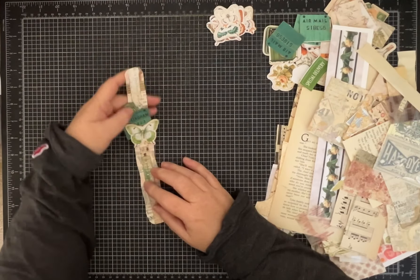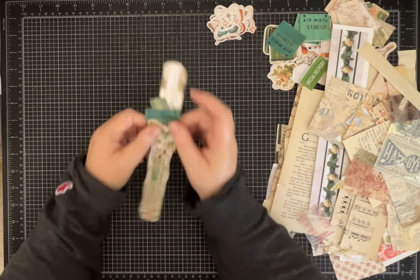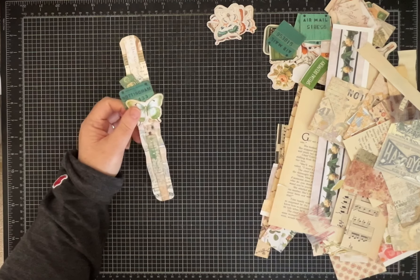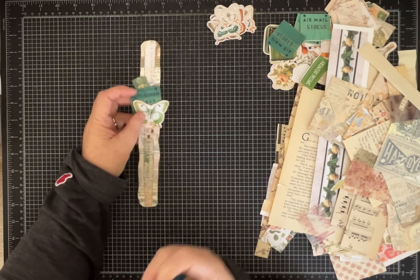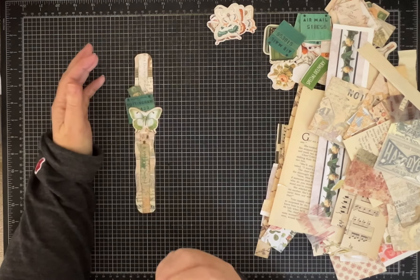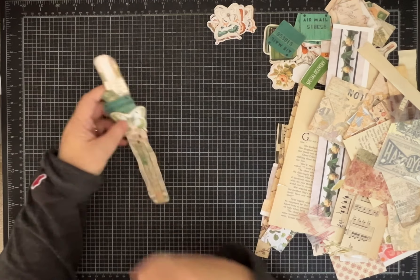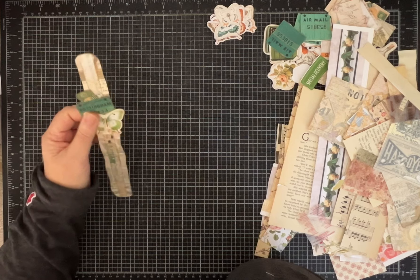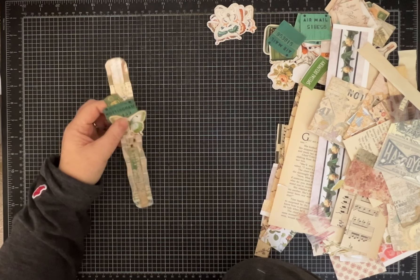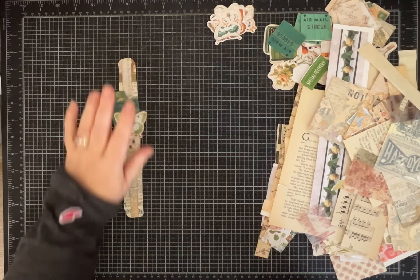Hi everybody, it's Pam with Silver and Sparkles, and I am going to make a scrapbuster. I got the idea from Melina — she's got a YouTube channel which I'll link below. She's Me Crafty Scrapper on Instagram and has a big YouTube channel, and every week she does the scrapbuster challenge. I've done a couple of them before and this one really caught my eye. She calls these masking tape cluster strips from scraps.